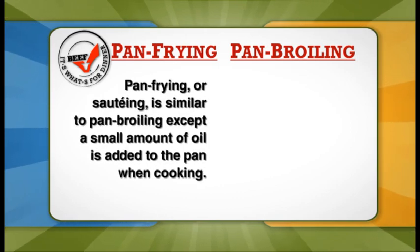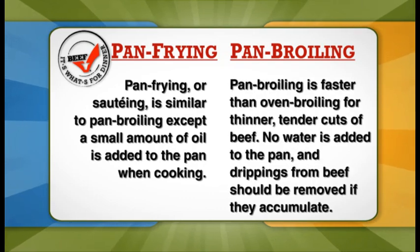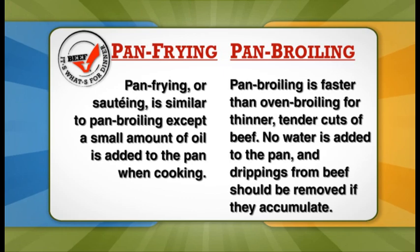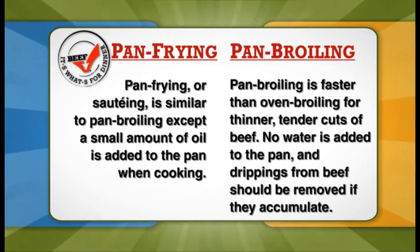In pan frying, we use a little bit of oil in the pan, whereas in pan broiling, we add no oil at all. For our pan fry recipe, we're going to use country fried steaks, and for our pan broil recipe, we're going to use a nice top loin steak.